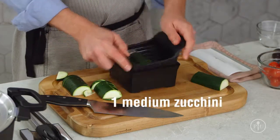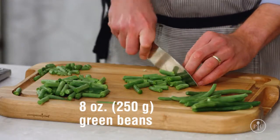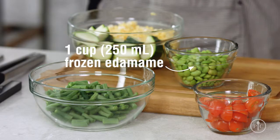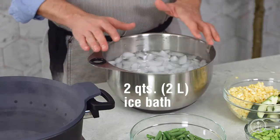Next, I'll get the vegetables ready. I've prepped my vegetables — the smaller the vegetables are cut, the quicker they'll cook. Before I start cooking the vegetables, I'll get everything ready to go. I'll add the steamer to the pot and get my ice bath ready. Make sure that you have plenty of ice because you want the vegetables to cool down quickly.